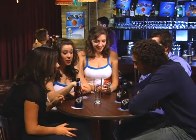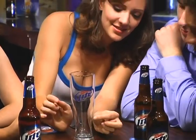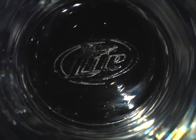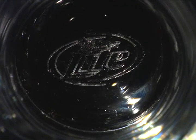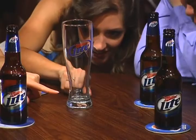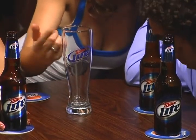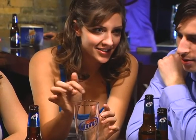After you've taken the consumer through the unique Triple Hops Brewing process, introduce the new Miller Lite Taste Activator glassware. You'll notice that there is a Miller Lite logo etched into the bottom of the Taste Activator glass. While the glass is empty, point out the etching to the consumer and explain that this helps to release bubbles in the beer, which enhances the foam and delivers that great Pilsner taste.